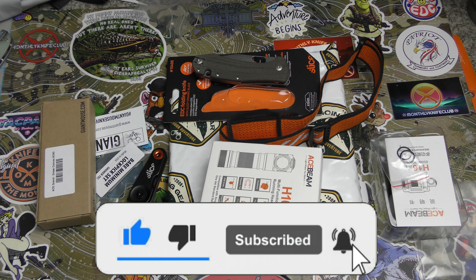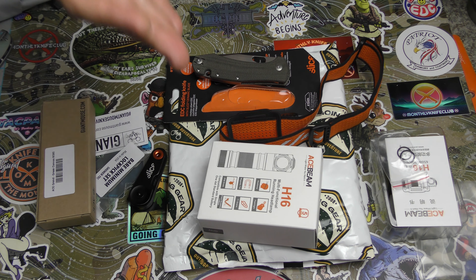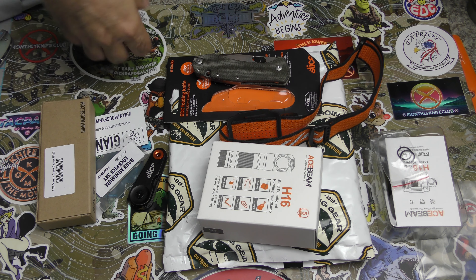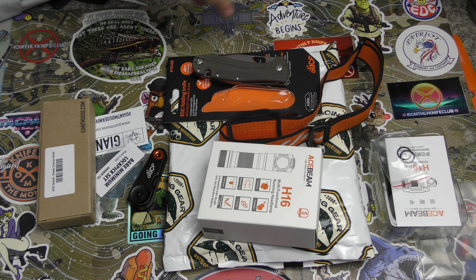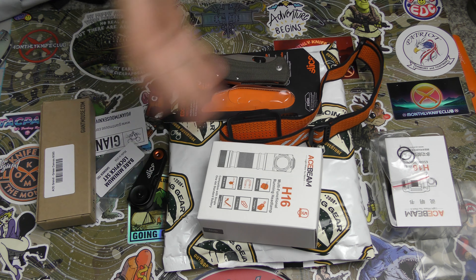So here we are. Let's see if I can get the cool energy I had going the first time. So we've got Going Gear, one of my favorite, most excited to wait for and get subscriptions of the month. Some people had asked me why I hadn't done Going Gear yet, and it turns out there was a mistake in shipping — it went to my old address, which is weird because they have been sending it to this new one. So I gave them a call, and not only do they have a great product, they've got fantastic customer service.